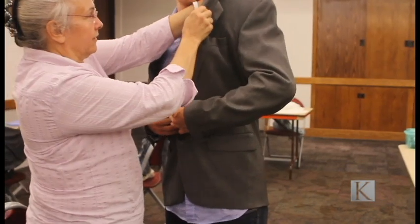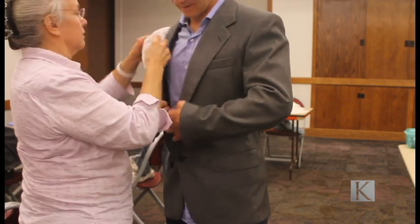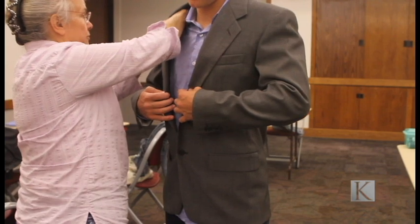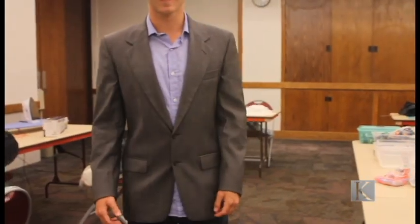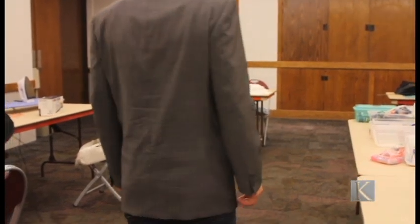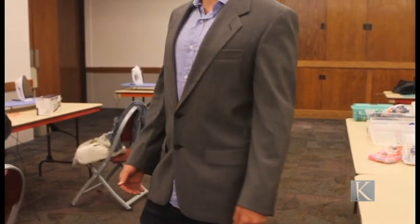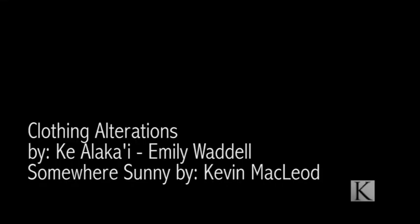Here is an example of a simple altering technique. We added fabric in the shoulder pads to make his suit appear more secure and slightly shorter in the arms and at the bottom of the waist.